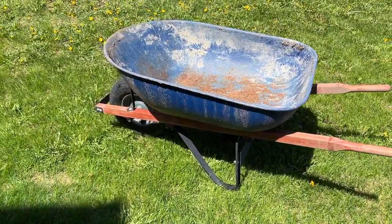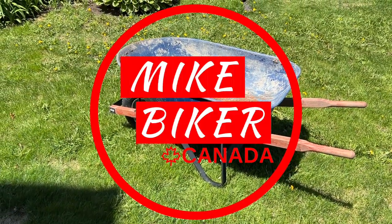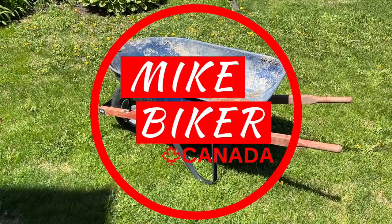So there you have it. Hope you found it helpful and please like, subscribe, and support this channel. Appreciate it.